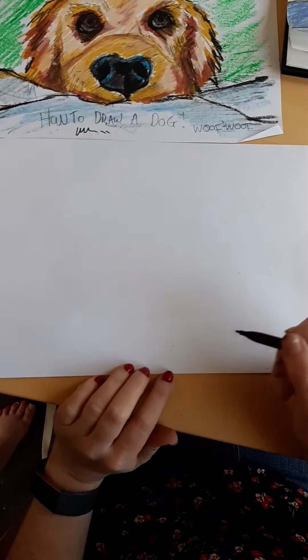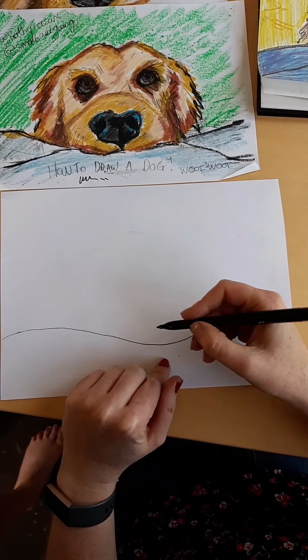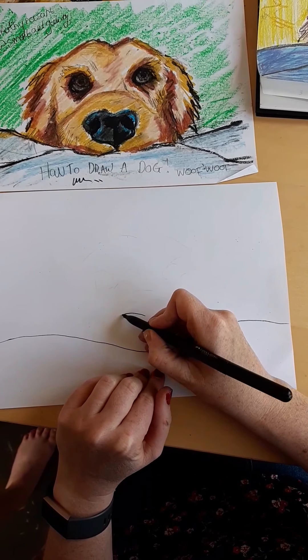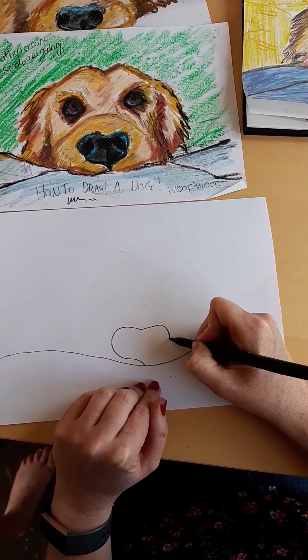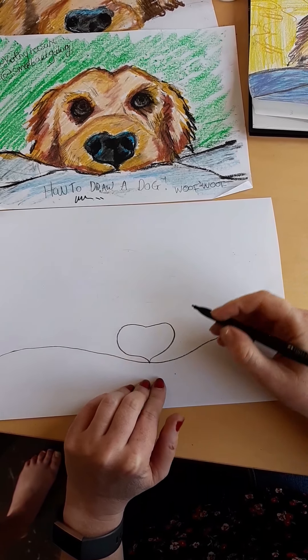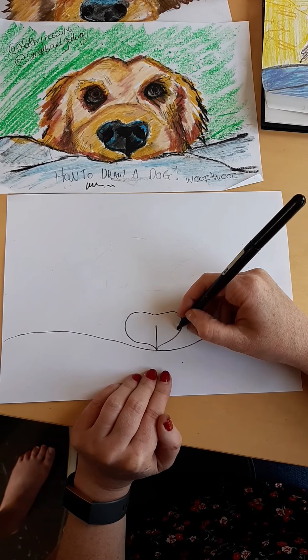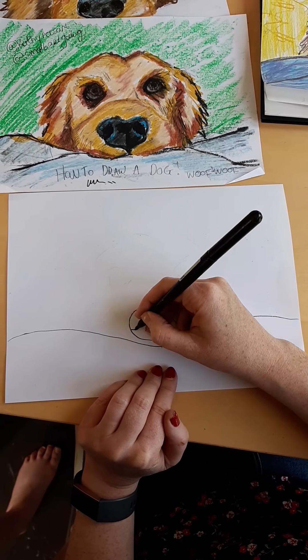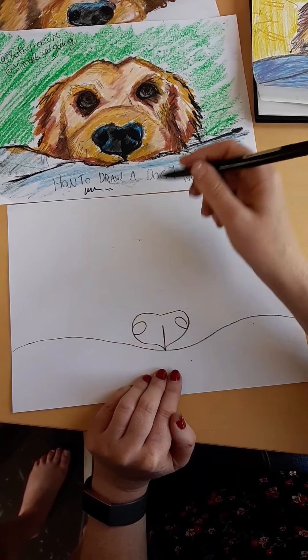The first thing you're gonna do is draw your blanket — just the edge of the blanket where the dog's nose is going to be lying on. Then right in the middle of that, you're gonna draw kind of like a squashed heart for the shape of your dog's nose. Then we're gonna do a line up the center and a nostril on each side of his nose.